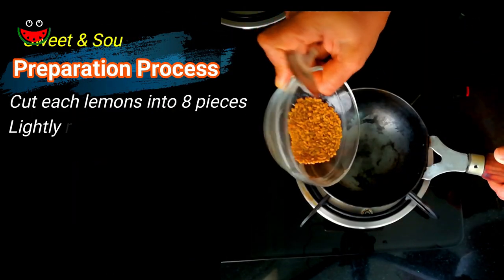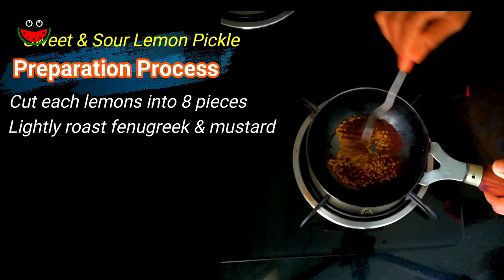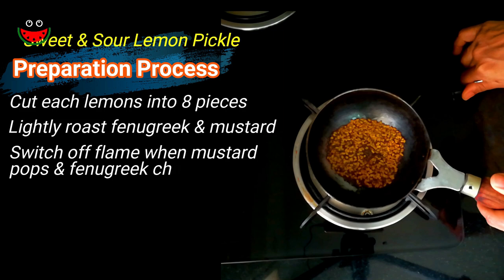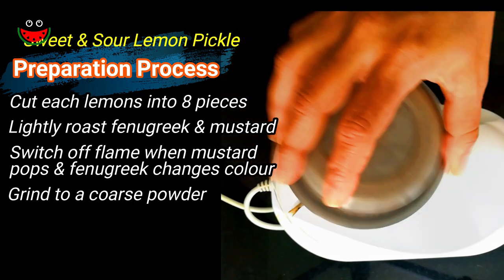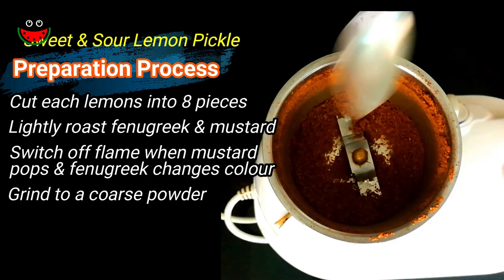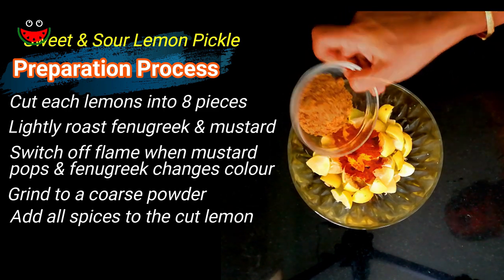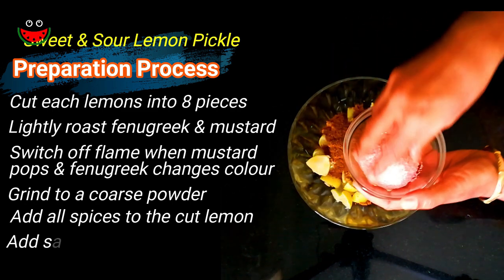So here let's just lightly roast the fenugreek and the mustard — just warming it. This takes less than half a minute. We will switch off the gas. The mustard has started popping and the fenugreek has changed color. Let's grind the fenugreek and mustard into a coarse powder. Here is the fenugreek mustard powder. We just have to mix the spices — so here goes the turmeric, the chili powder, the jaggery powder, the asafoetida or hing, fenugreek and mustard powder, and finally salt.